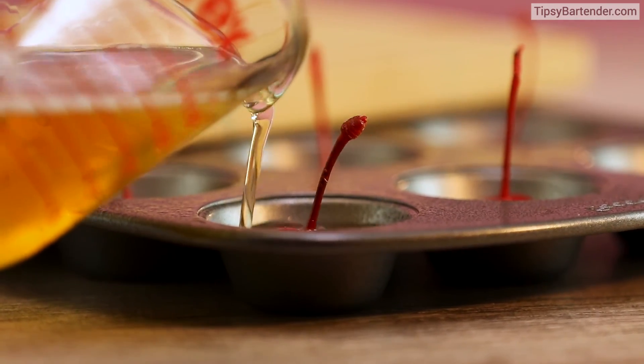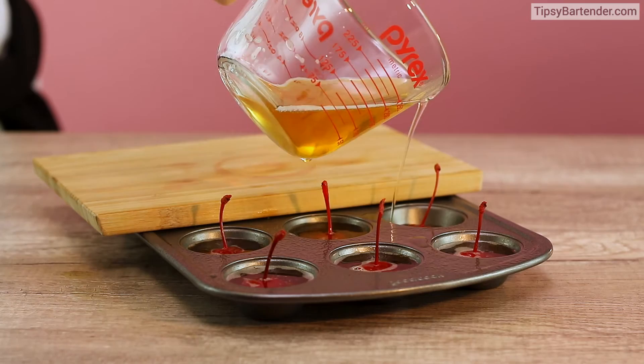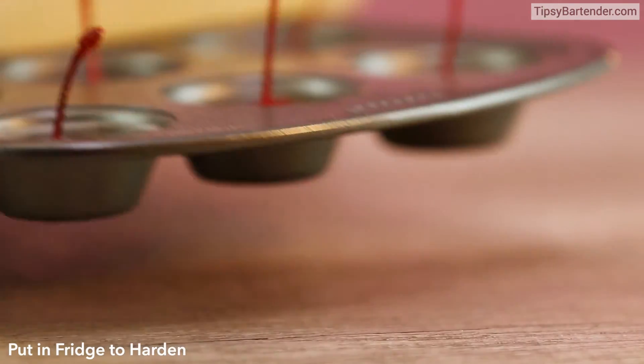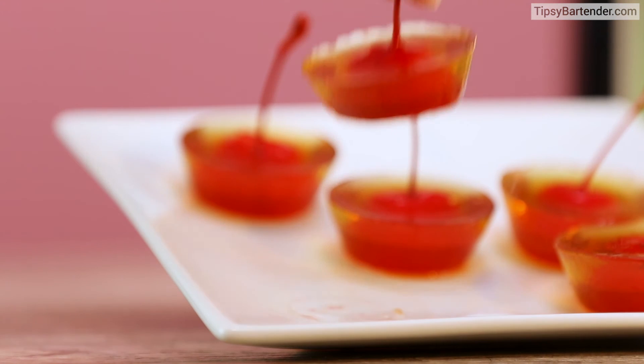It would have been super cool if you could have a layer of Red Bull and then a layer of Jäger, but the only way to do that would require heating the Jäger, which can burn off a lot of the alcohol — which is kind of cheating. So you kind of have to mix the two of them together if you want this to be potent.